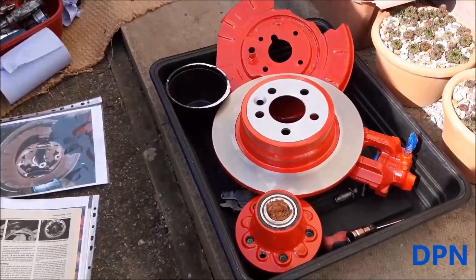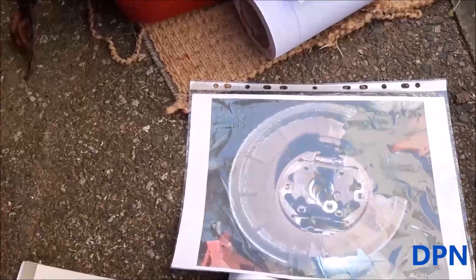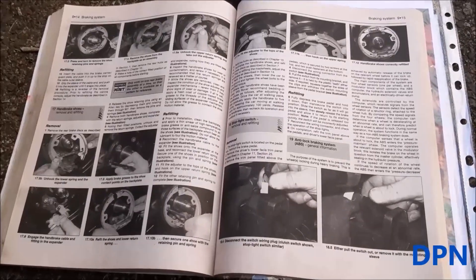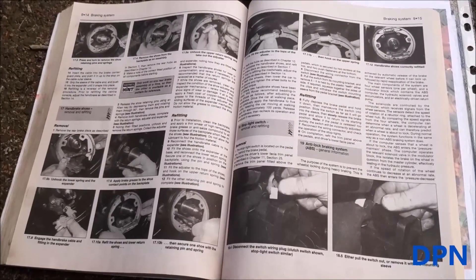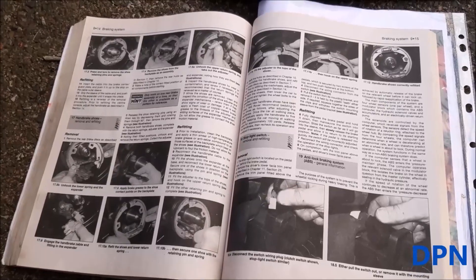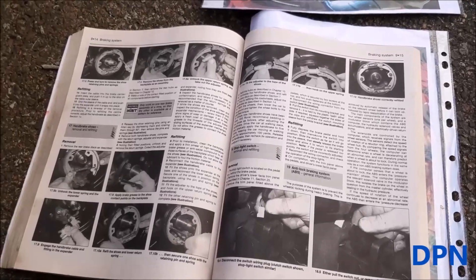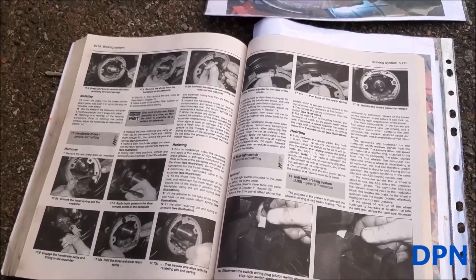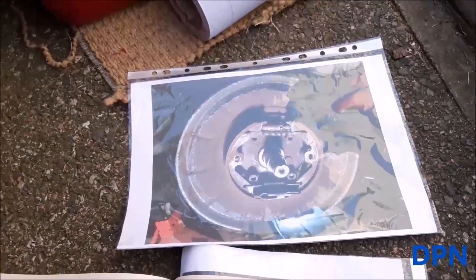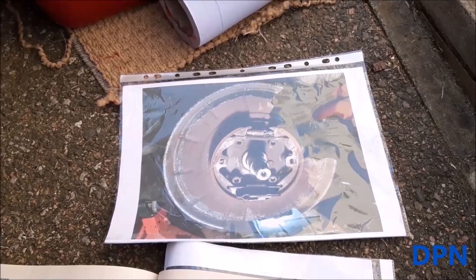We've got all our bits ready in our tray, a photograph of the brakes before, and we're working from the Haynes manual. We've also got the expert information on our computer for more detailed stuff. We always think it's important to have a manual, no matter how many times you've done the job, to check the specifications and make sure the procedure is correct. Having that picture really does help you visualize how it all goes back.